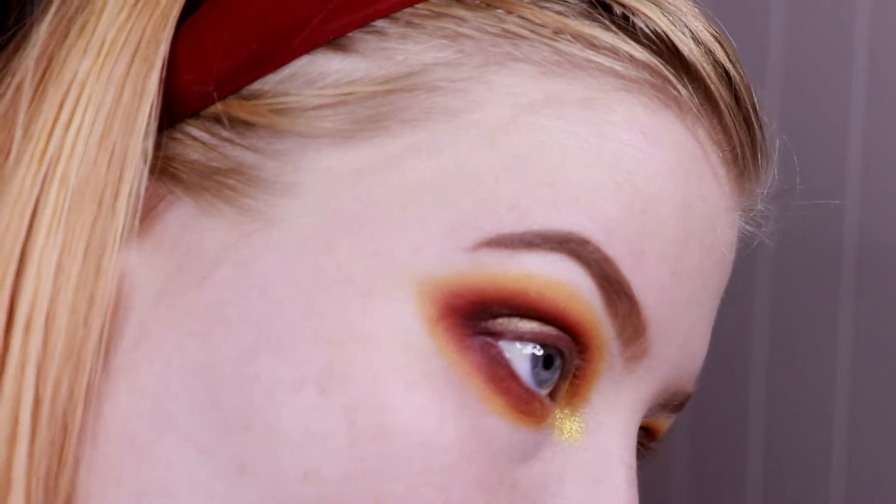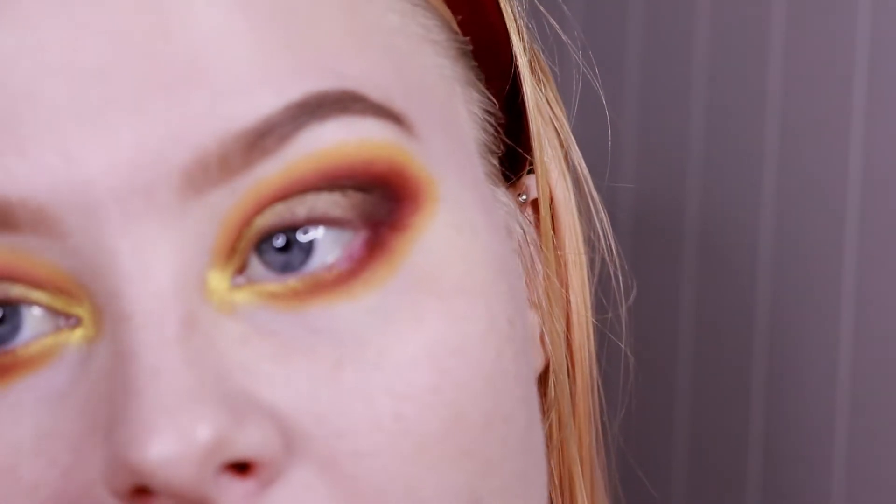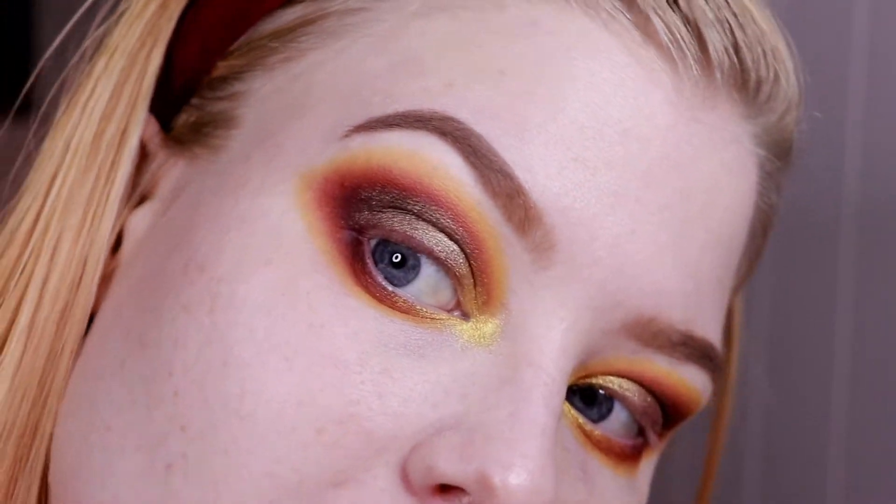I believe that is it for the eye look, at least this far. Maybe I will go in and blend a little bit extra with the same brushes I used for the look, but I'm really loving this.